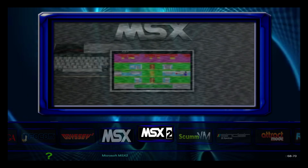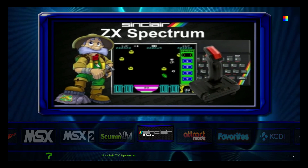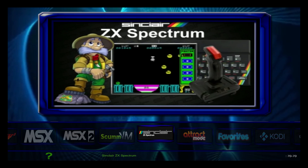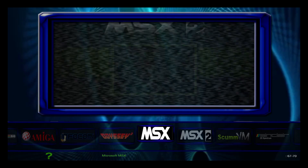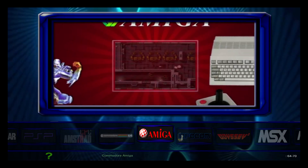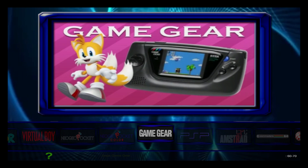Hey, what's going on guys? It's ETA Prime back here again. Today I want to show you how to add layouts to Attract Mode. Now some people call them themes — that's exactly what I call them — but they're known as layouts. And a lot of you guys have asked me to show you how to install new layouts or themes.